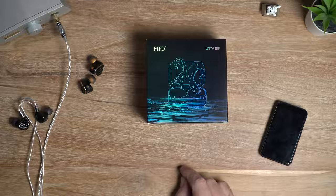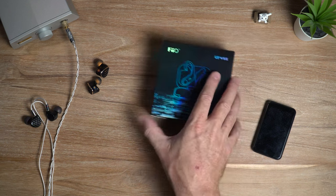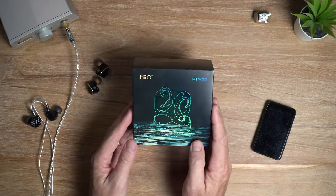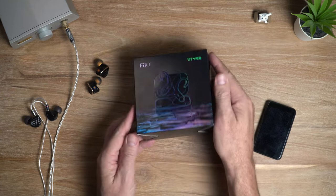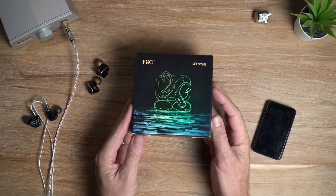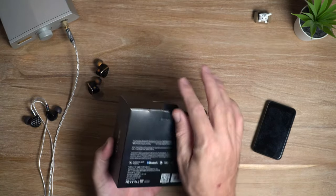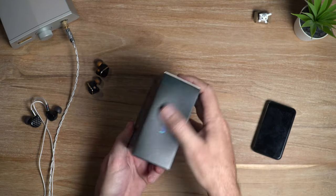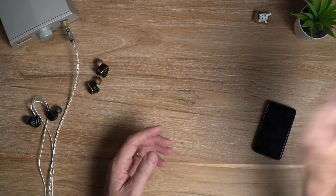What's cracking, audio fans? It's David here from Prime Audio Reviews. Here's the box for the UTWS5, and as we've seen recently from Feo, it's got a rather shiny finish — a high quality cardboard with a kind of plasticky finish on it. It's really nice, but it's a box after all, so let's have a look at the actual product.